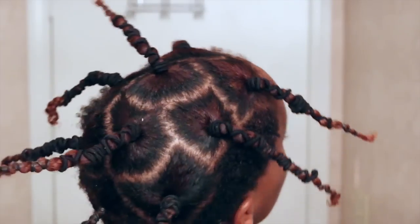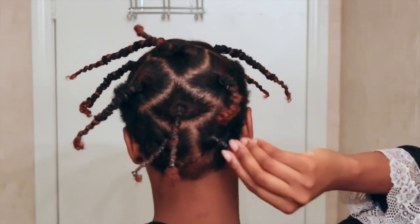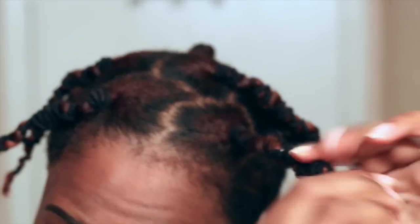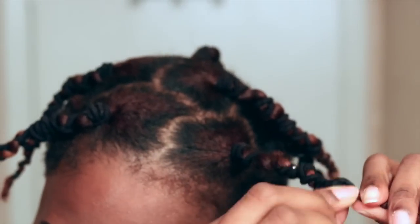You're pretty much done banding your hair. Once you do this to the remaining sections, you're good to go — you'll look like Coolio until your hair dries. Once your hair is dry, all you do is remove the bands.